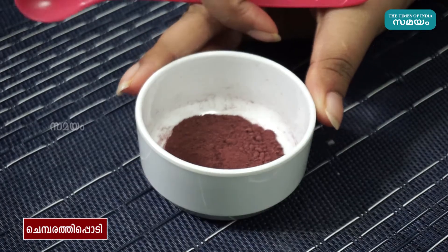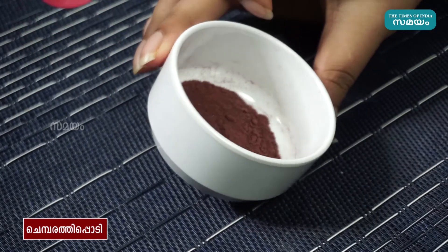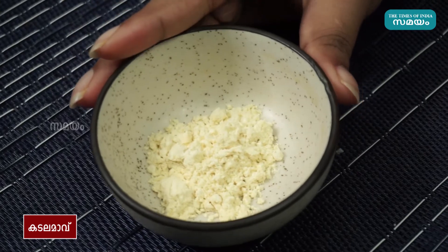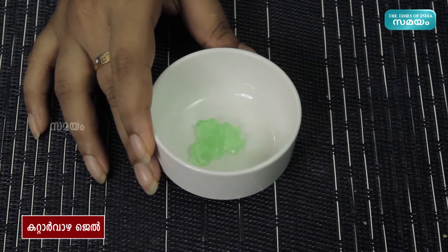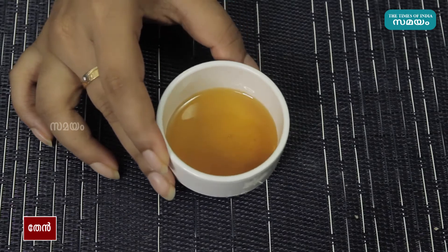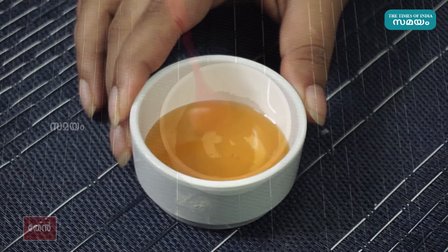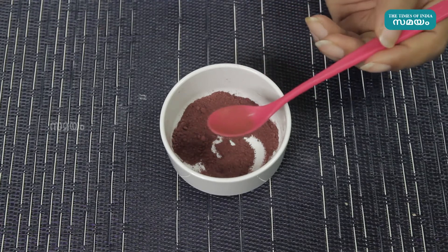If you want to make a face pack, you can make one and apply it. We have a small spoon with a small gel. We are ready to pack using two spoons.